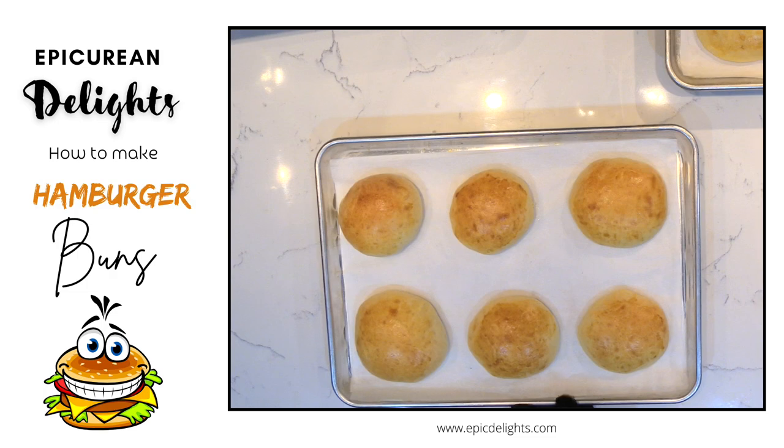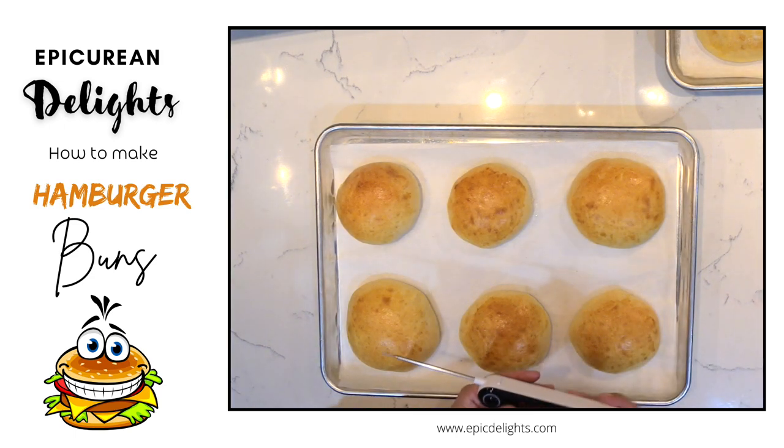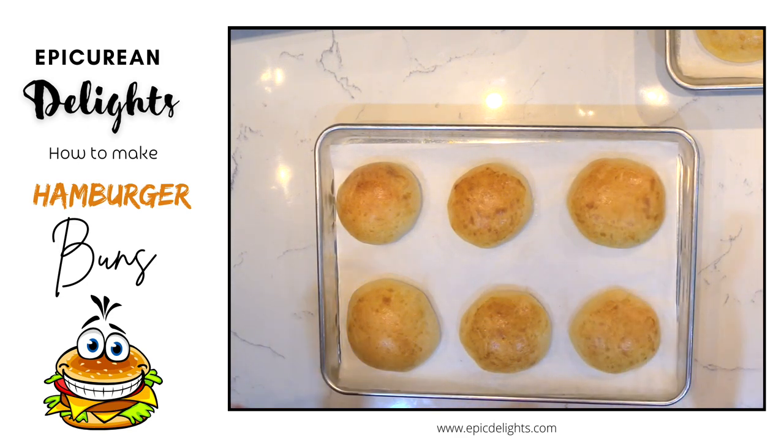The brioche hamburger buns are fresh out of the oven and nicely cooked. Double-check the internal temperature with a thermometer — you want it at 205 to 210°F; these came out at 209°F. Let them cool and you're ready to enjoy them with turkey burgers, beef burgers, chicken burgers, lamb burgers — whatever you're making.